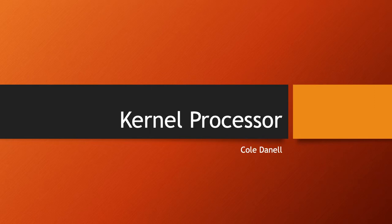My name is Cole Dinell. Today I will be talking about kernel processors used in the forage harvesting industry. I will be talking about the mechanics of the processor unit itself regarding how it functions, the disadvantages of using processors, and the advantages of using processors.